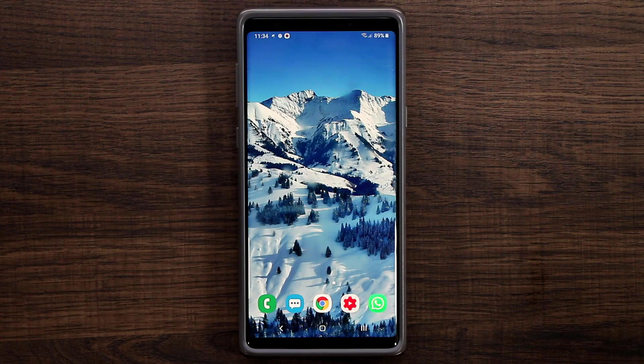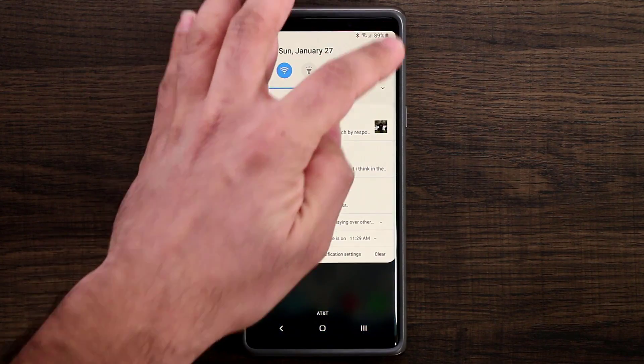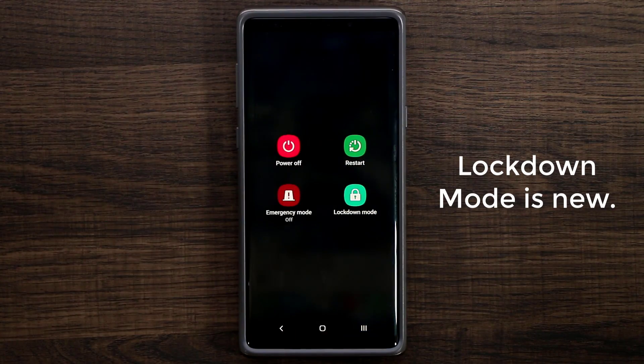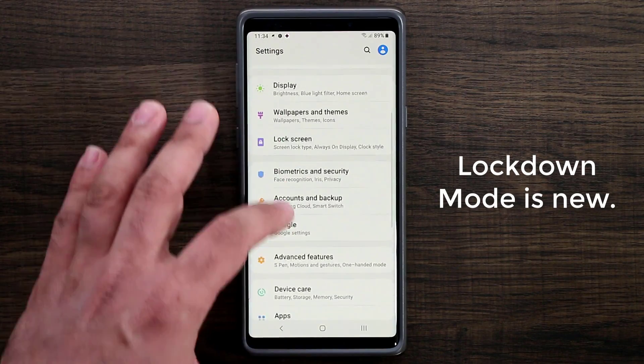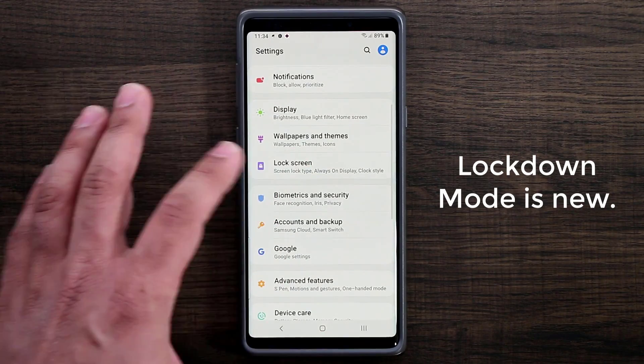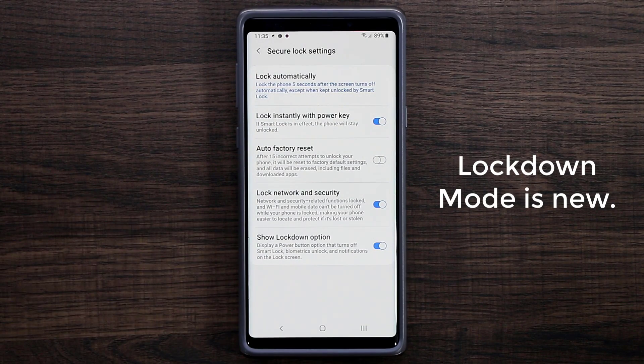One more thing I really like is a new mode — lockdown mode. When you press and hold the power button, it gives you this lockdown option. To enable it, go to settings, lock screen, and secure lock settings — at the bottom you've got the 'show lockdown option.' When you lock your phone using this, it disables everything but keeps only the PIN number enabled. You cannot use face ID, fingerprints, see notifications on the lock screen, or use smart lock. All you can use is your PIN to unlock.